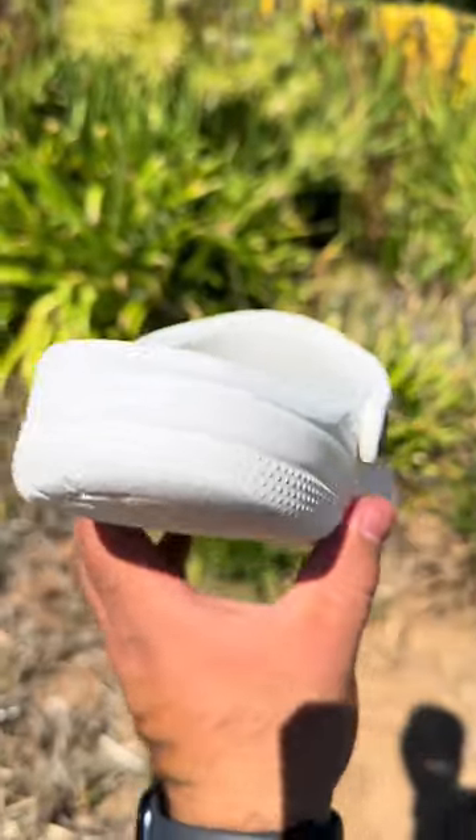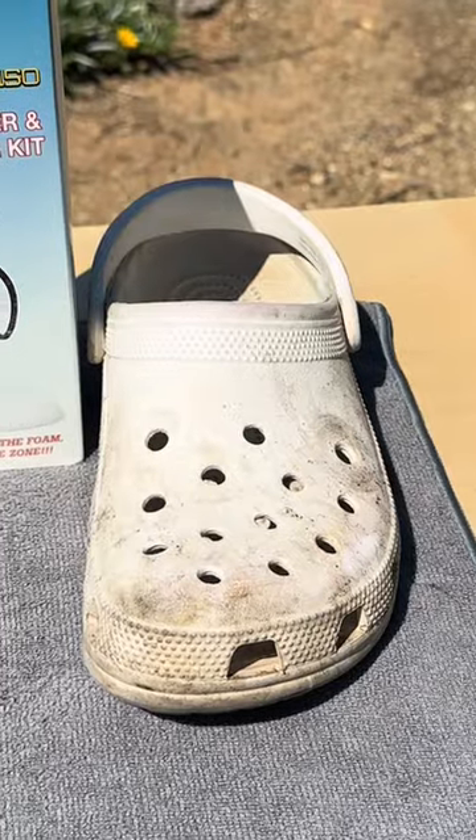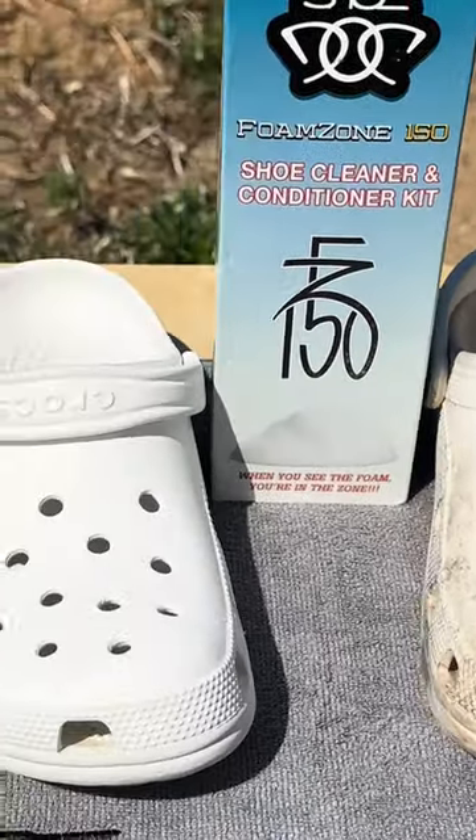We rinse and dry the shoe, and now look at the difference. Wow, I just saved myself $150. Mira nomas, que chulada.